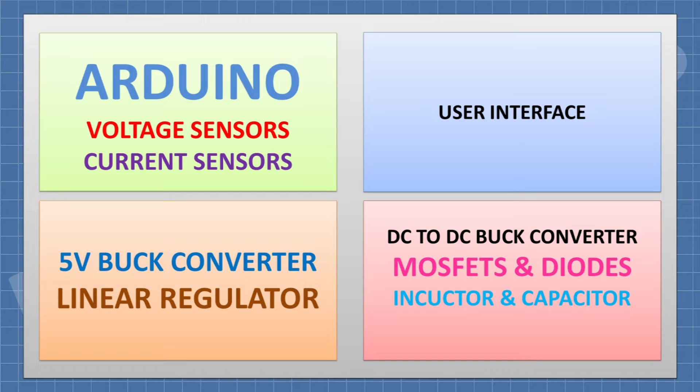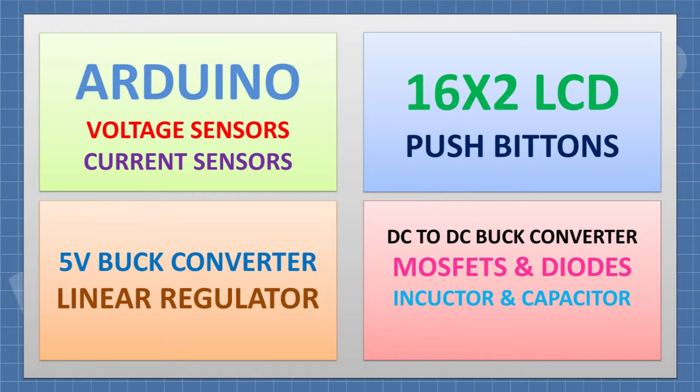The power supply section has a 5V buck converter to supply the Arduino, and a linear regulator to convert 80V to 30V, which is used to supply the small buck converter that gives power to the Arduino. The user interface section includes a display and push buttons. A 16x2 LCD is used as the display.